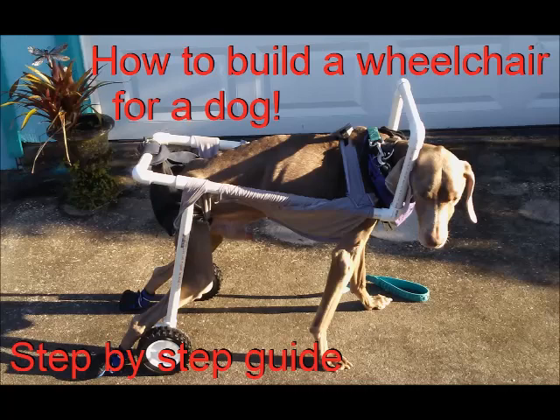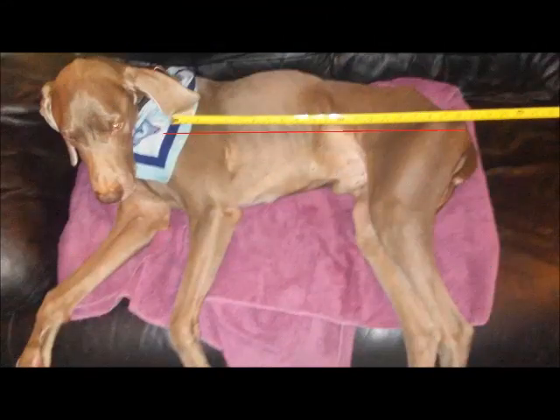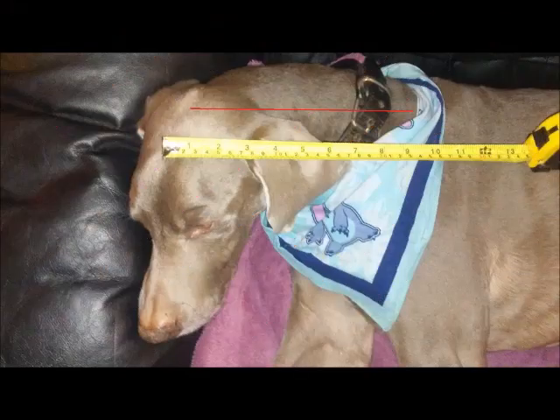Start off by taking the measurements of your dog. You want the length of your dog's body, the height of your dog's body, as well as the full length of your dog's neck.